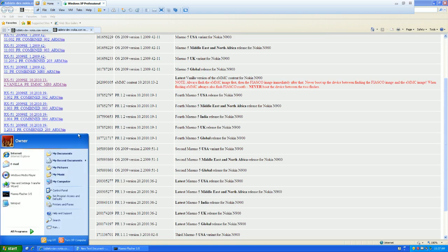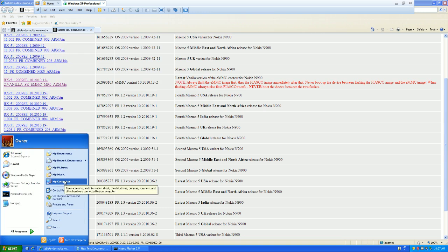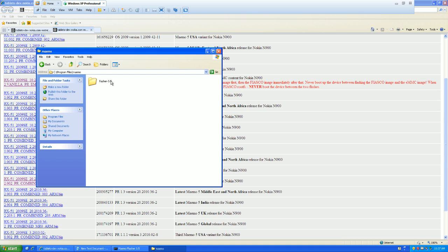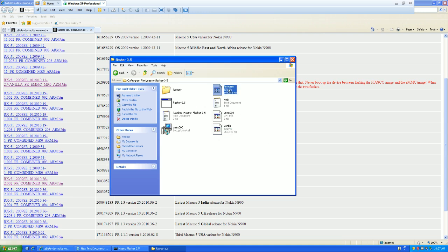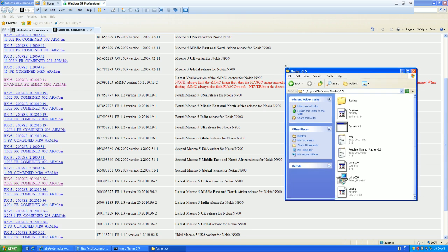So we're going to open up the location for those files. I moved them into my Memo Flasher folder. I actually renamed those files — here's the vanilla one that does the 32 gig storage, I just renamed it to 'vanilla' to make things simple. And my firmware, I just renamed it 'firmware'. So keep this folder open. We're going to need to drag and drop here.